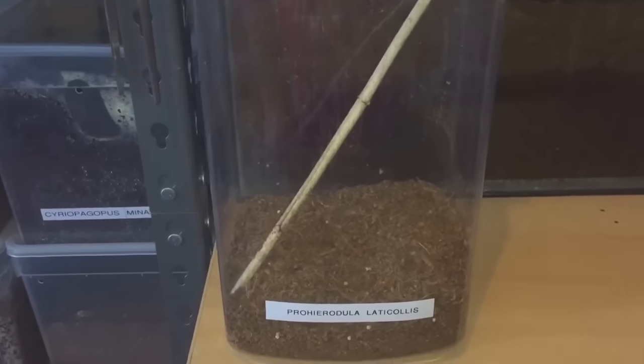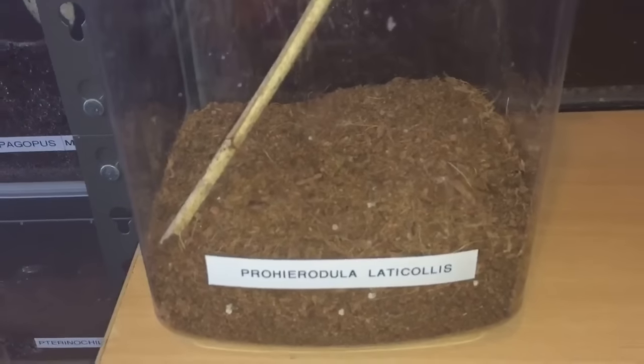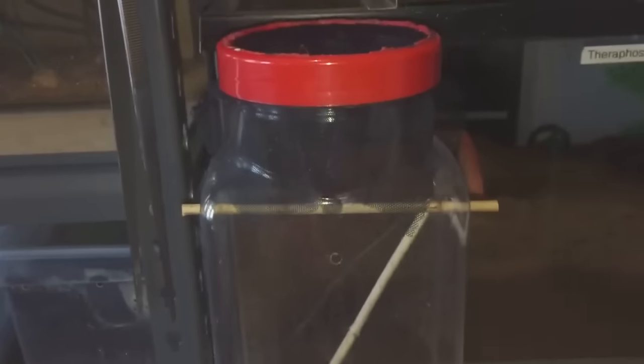Hi everyone, the Spider-Man here. As you know, I fed my Prohidula Collis yesterday — my mantis adult female — and she's doing perfectly fine, chilling on her net as usual. So I've decided I'm going to be rehousing her into something a bit more suitable.